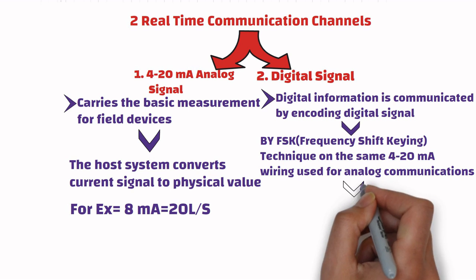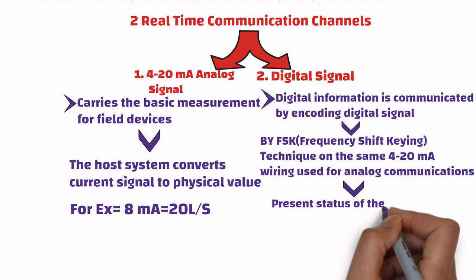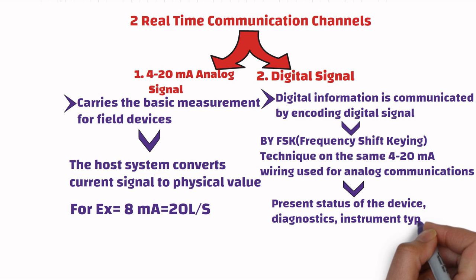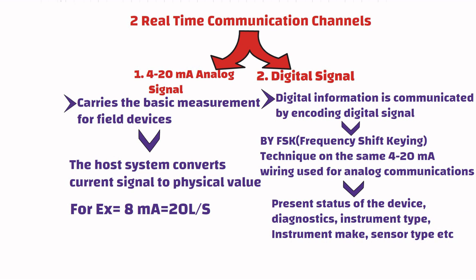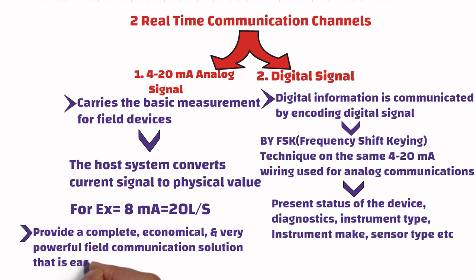The digital signal provides different types of information about the instruments, such as present status of the device, diagnostics, instrument type, instrument make, sensor type, and model number. In other words, the two communication channels together provide a complete, economical, and very powerful field communication solution that is easy to use and configure.